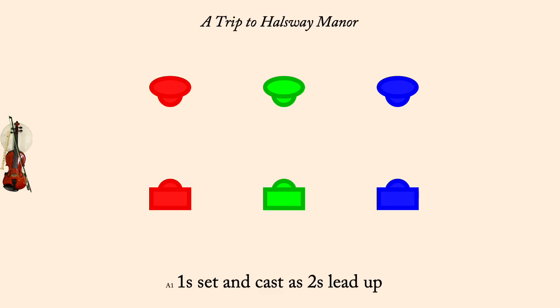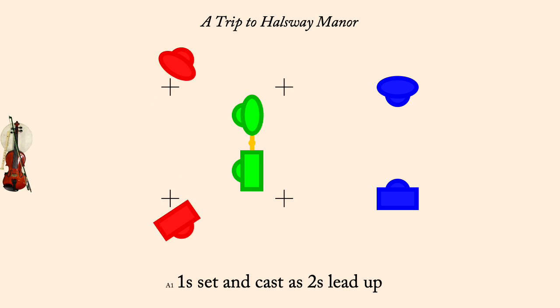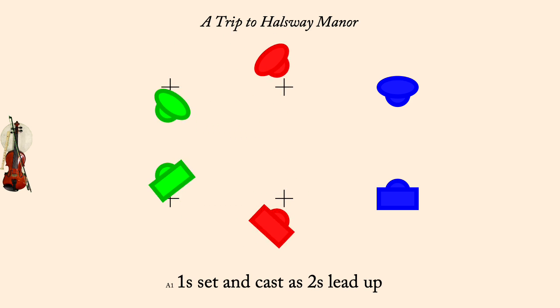One set and cast down as twos lead up. Threes gate the ones down.